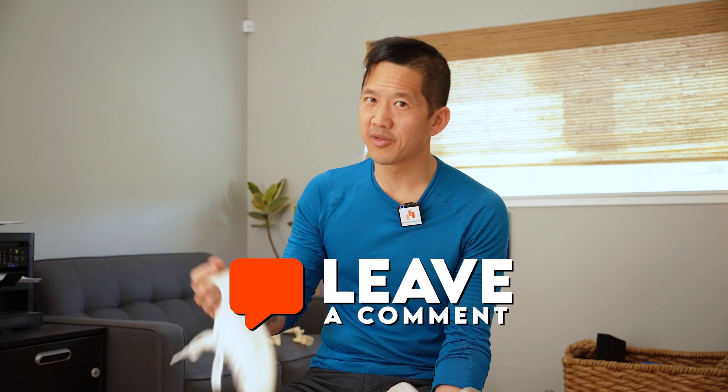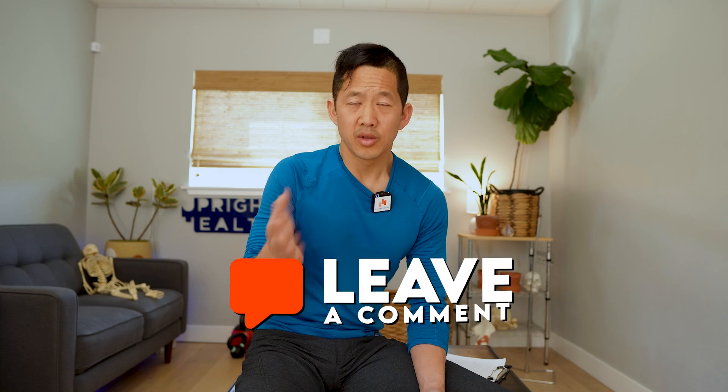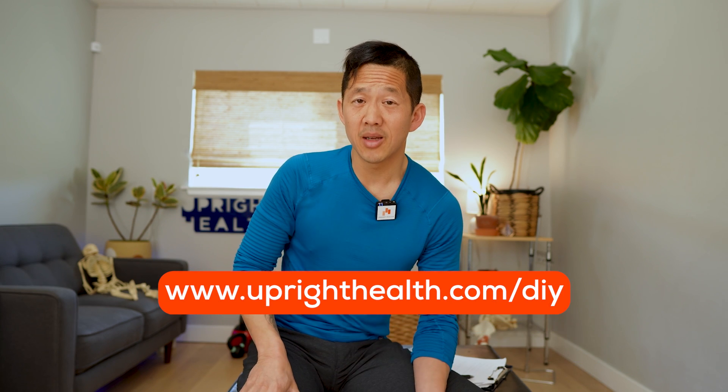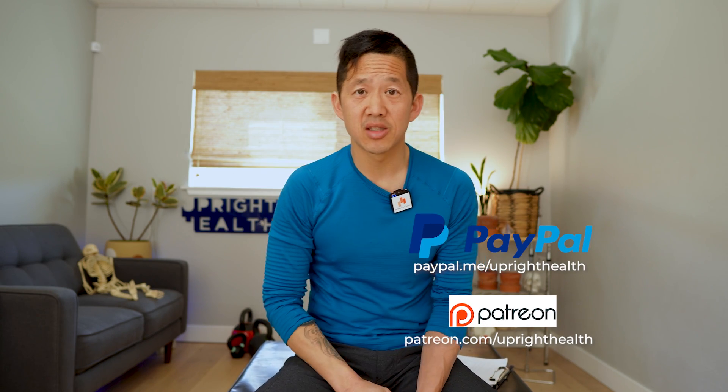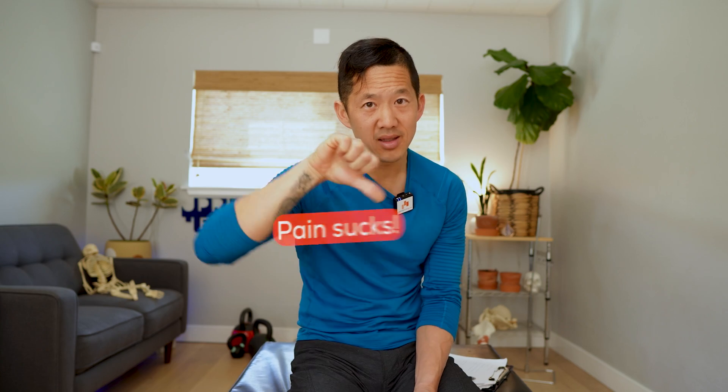Let me know what shoe looks right for you in the comments. If you want to buy any of these shoes, check the description box and use one of my affiliate links — clicking the link just takes you directly to the website, and any purchases will help support my channel without raising the price you pay. If you have questions or want to see me review other shoes, drop a comment below. If you're looking for a program to help you rebuild your body, go to uprighthealth.com/DIY. Support this channel through Patreon or PayPal using the donate link in the description, or through the join and thanks buttons on YouTube. Like, share, and subscribe with the bell notification on. And as always, I hope you remember that pain sucks, life shouldn't.